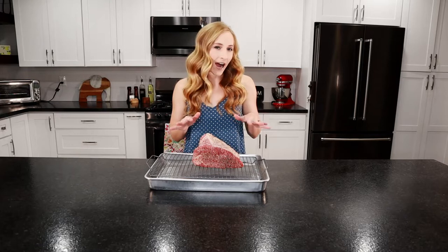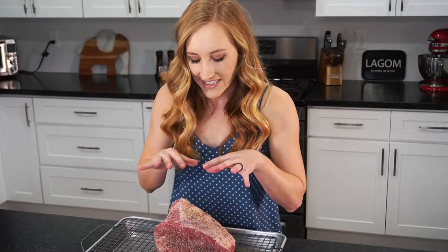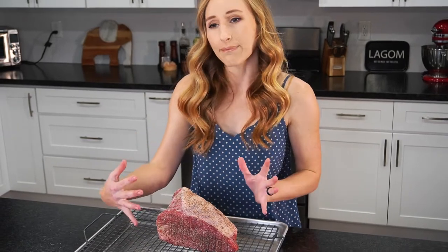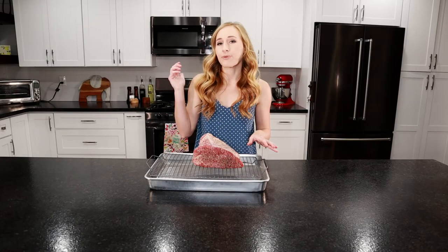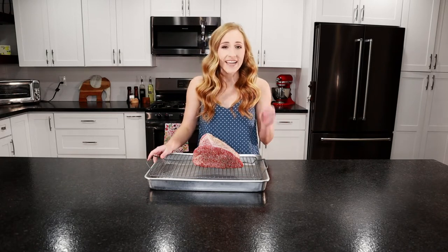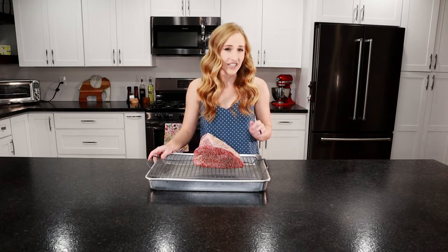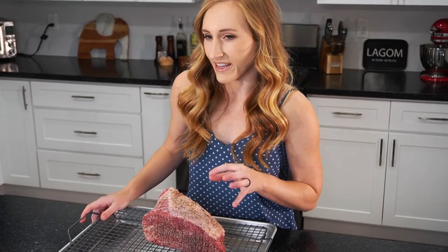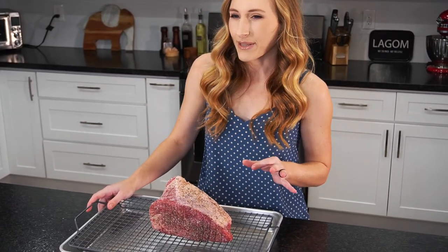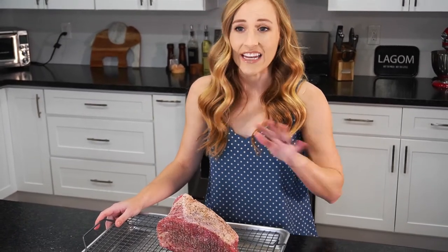Our beef has been sitting out for about an hour, hour and a half. There was some moisture that the salt brought up, and I just blotted it off with a paper towel. We're going to set it up with the fat cap on top because it's going to melt over the meat and keep it really nice and moist. Our oven has been preheating to 200 degrees. We're going to put it in — it's going to cook low and slow. We'll take it out when a meat thermometer in the thickest part registers about 110 to 115. You don't want to cook this beef past medium because this is a really lean piece of beef and it's going to get really dry and stringy.